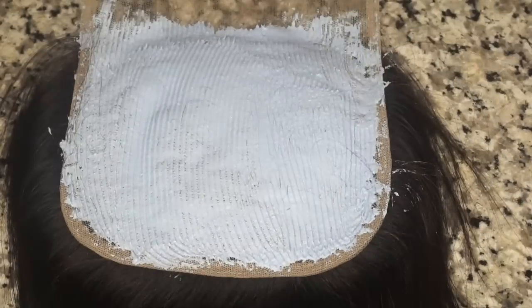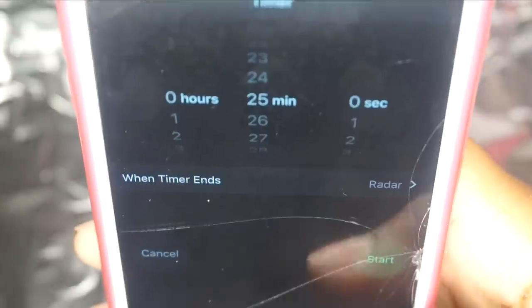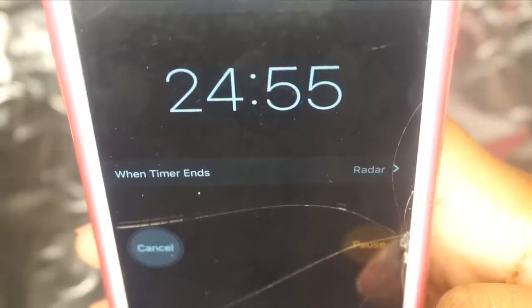Take your aluminum foil and put it on top lightly — that aluminum foil is going to help with the processing. I set this for about 25 minutes using my phone timer so that I don't forget, and that's how long we're going to let it sit. After 25 minutes the knots should have lightened.